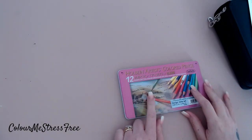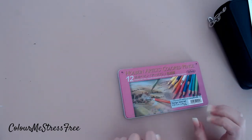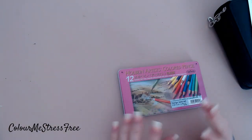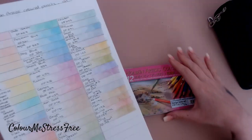I also got the set of 12 basic colors, which I've already put in pencil cases. And I got either 15 or 16 single pencils that I thought would be ideal for skin tones, because that was one of the main things I will use these for, obviously with the pastel tones as well.